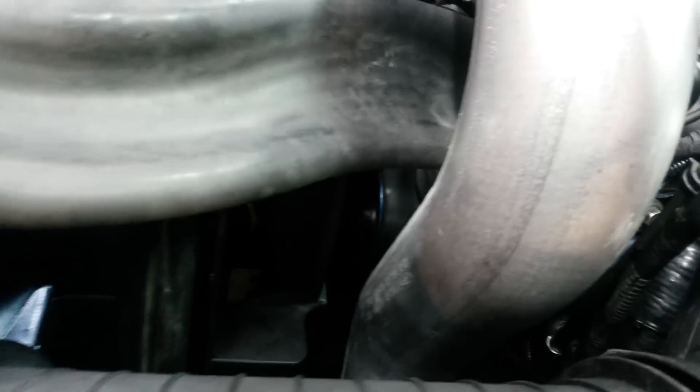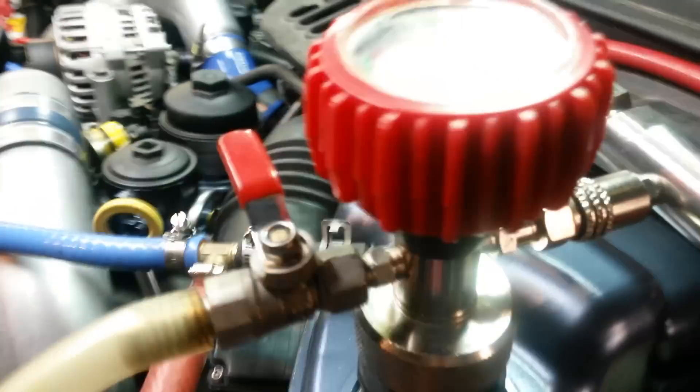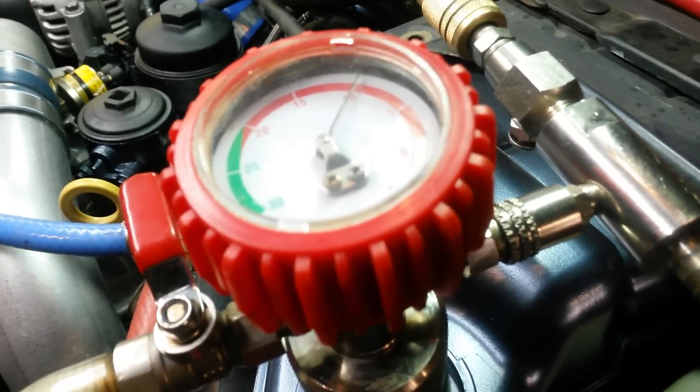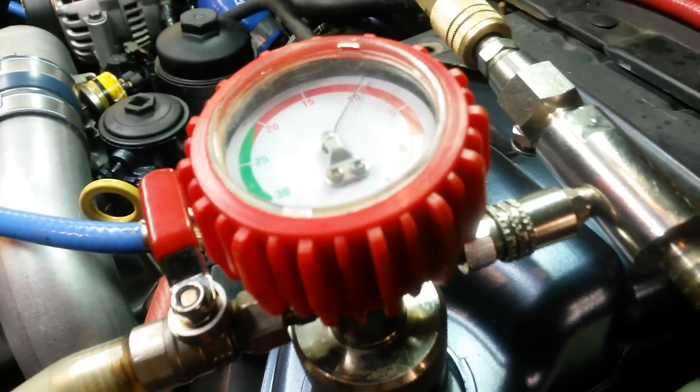You'll notice all your hoses will actually suck in. You want to go ahead and let that sit for at least 5 minutes — make sure it holds vacuum. If air is leaking by, you can be sure that water is going to leak by as well. So you want to make sure it will hold that vacuum and it will be good to go.